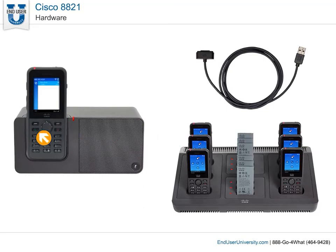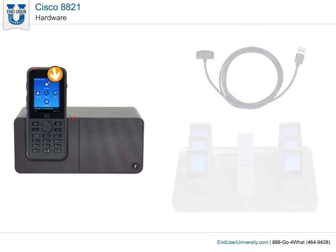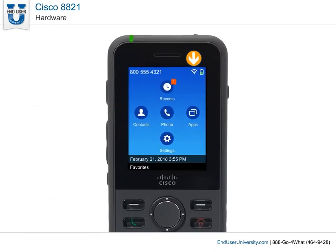You can also use the phone and charge it at the same time. The signal strength icon indicates the strength of the signal between the wireless network and your phone. When you move the phone out of range of the wireless network, the no-signal icon displays on the phone screen. To reconnect, move to another location until you see the signal icon on the phone screen again.